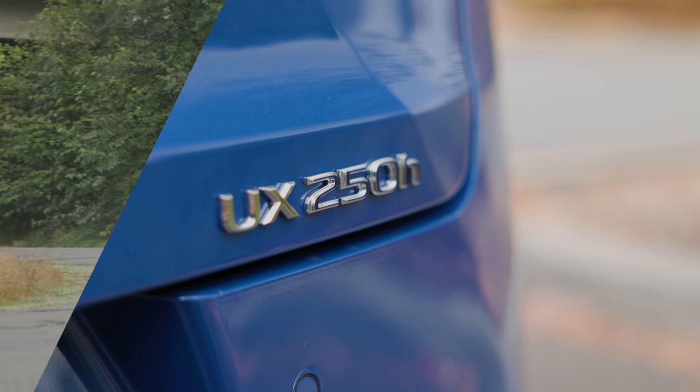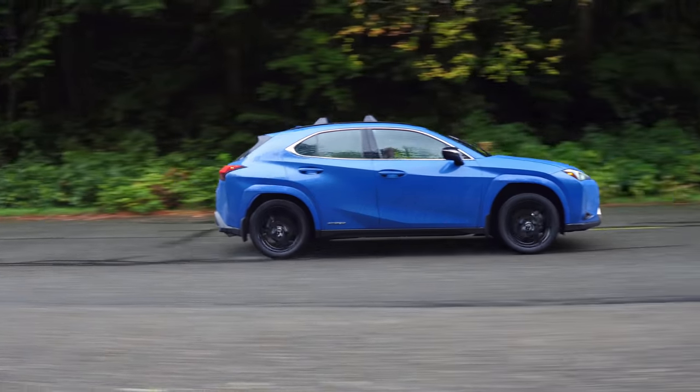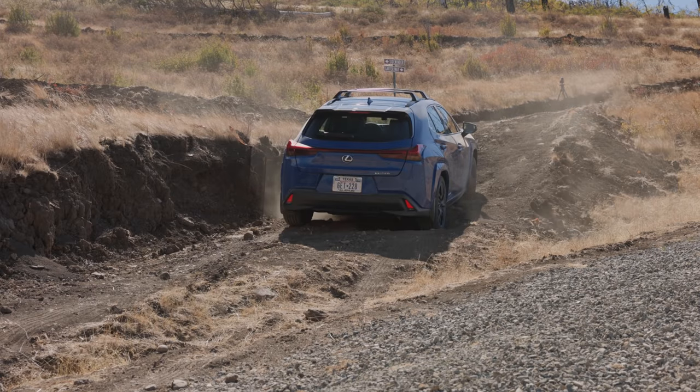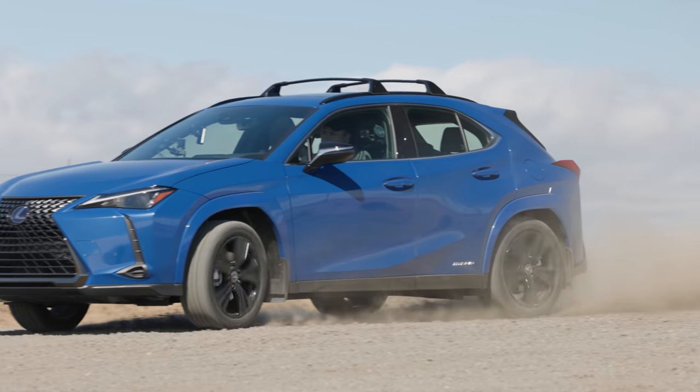The UX250H is the entry-level Lexus Crossover Hybrid. Is it any good? We check out all the features and then take it to our off-road test course to find out. That's coming up right now on Driving Sports TV.